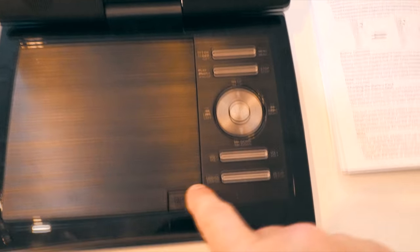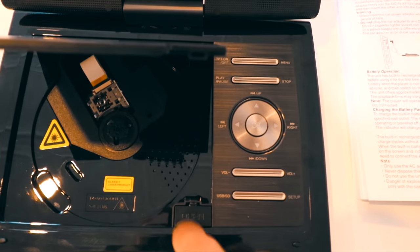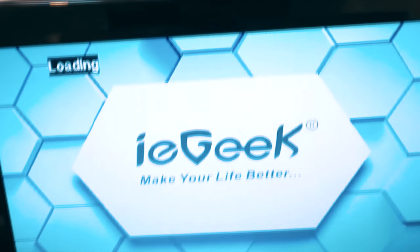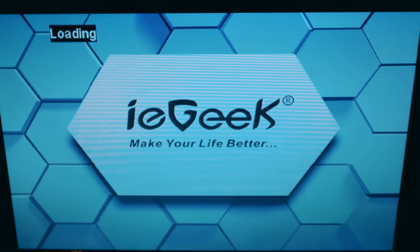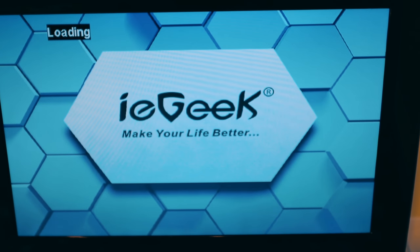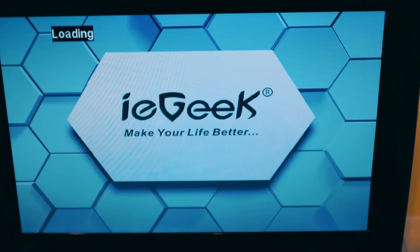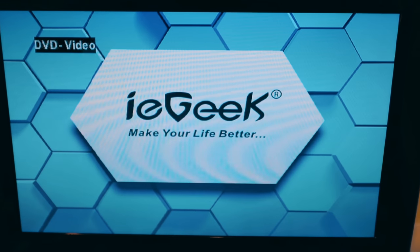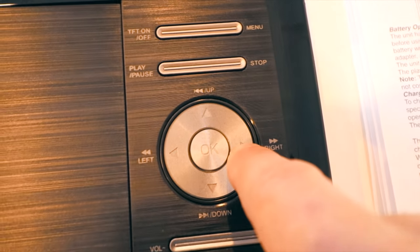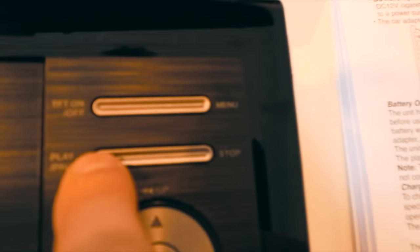This screen has to be angled in order for you to see anything. Right now it's completely flat — you can't see — but if I tilt it, now we're going to go and play a DVD right now. It's done and it's burnt as a DVD.